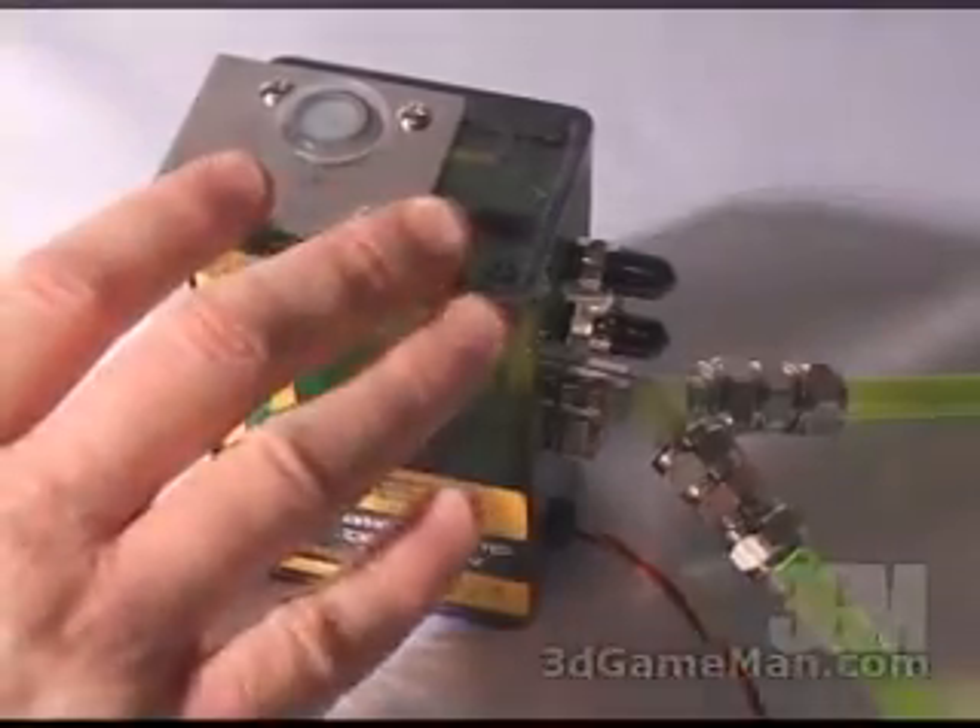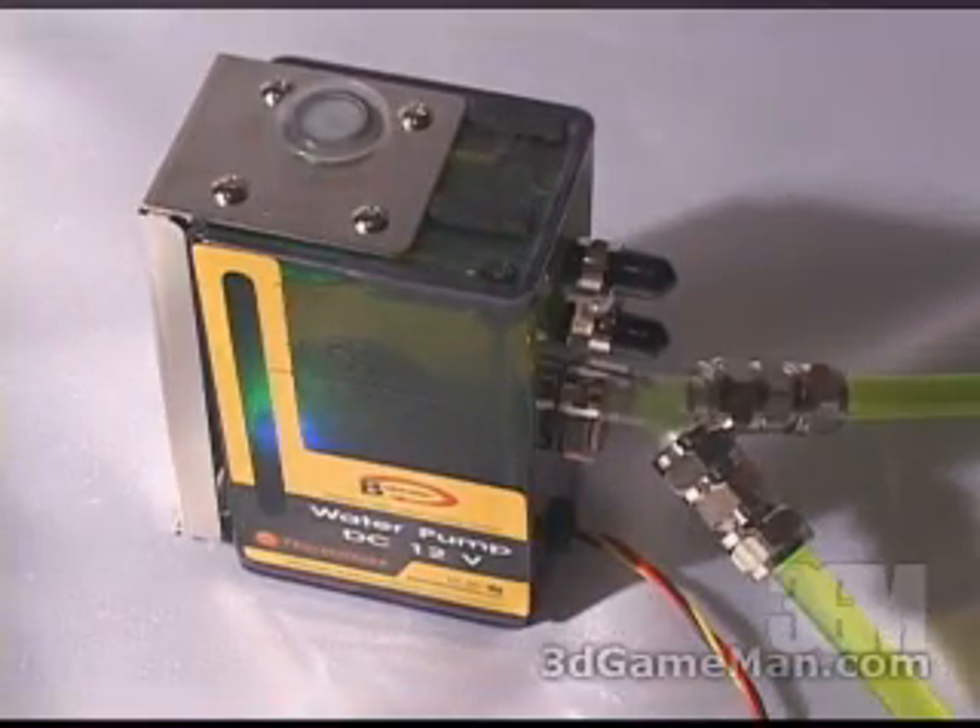This top here comes right off so you can easily refill the system. Now have a look and a listen to the pump — it's virtually silent.